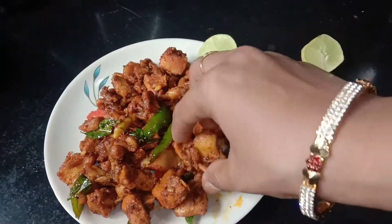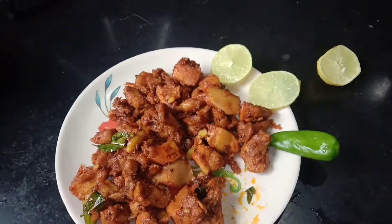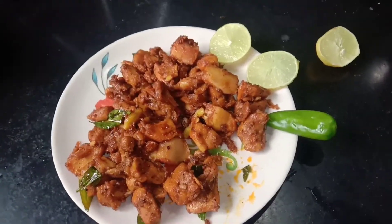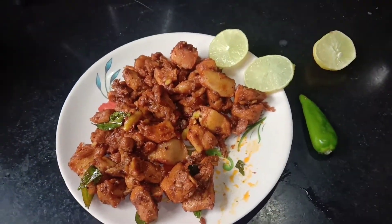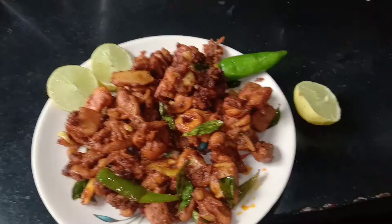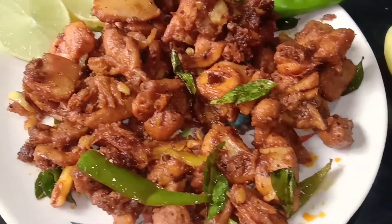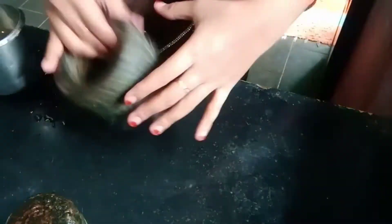let's talk about chicken roasts. This spicy chicken roast is very easy and tastes very good. Try it and tell your feedback in the comment box. If you like our channel, subscribe to our channel.